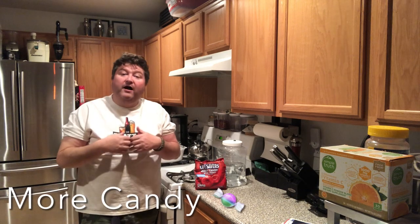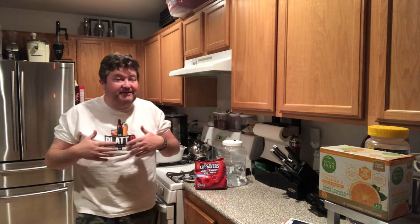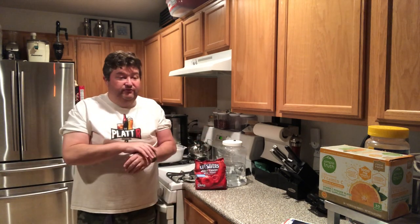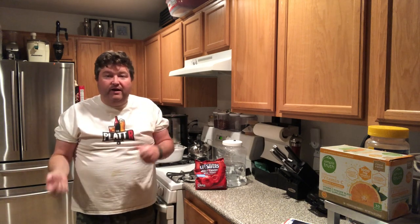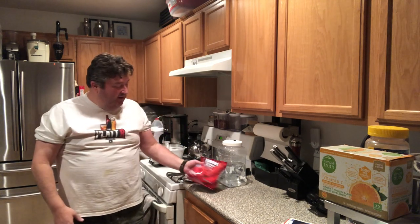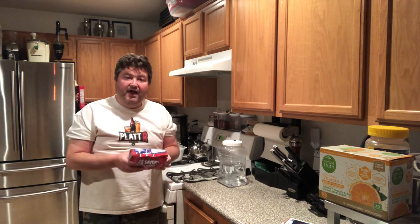So if you've been watching the channel for a while, especially if you've been keeping up with this Will It Ferment series, you know recently I kind of got in the candy aisle and I've been playing around with a lot of different things. We've tried Jolly Ranchers, I've tried cotton candy, so I thought I'd take a trip back down the aisle and found Lifesavers.